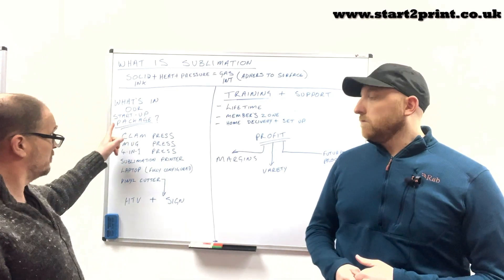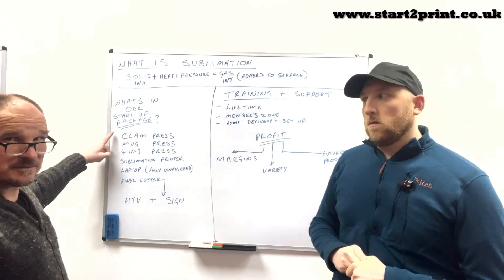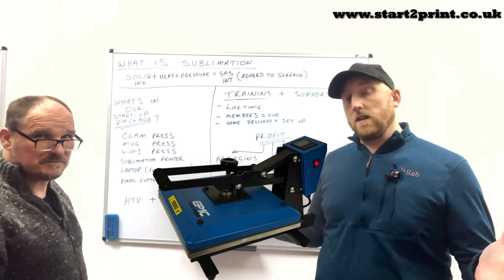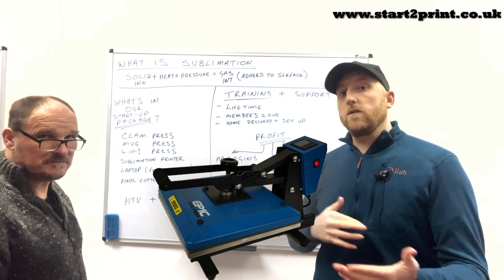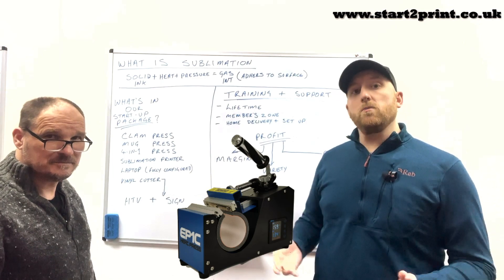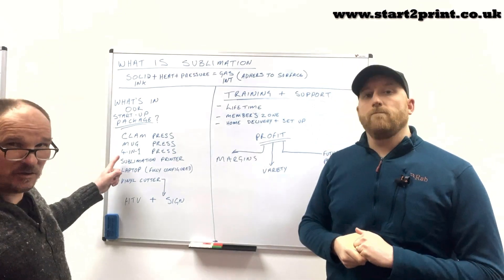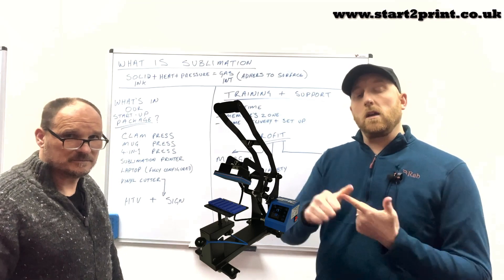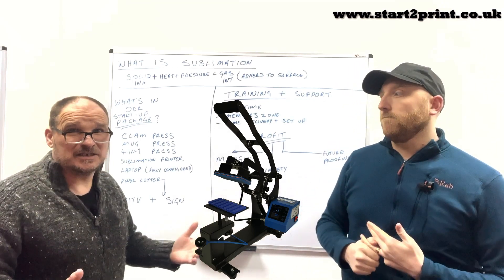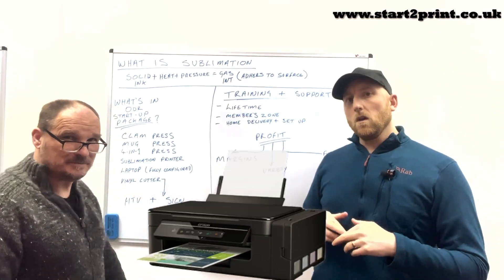So how do we print those products? By using a startup package from Start2Print. What comes in one of our startup business packages? You get a clamp press — this is a 38 by 38 flat press used for anything that is flat: t-shirts, football shirts, phone cases, basically anything that will fit onto that surface. A mug press — you can make mugs but also any cylindrical object: mugs, beer steins, money jars, or even your water bottle. You get a four-in-one press, which comes with a pocket square press, a cap press, a plate press, and even a pen press, which increases the versatility of your package.